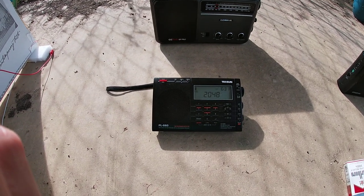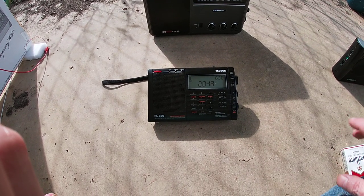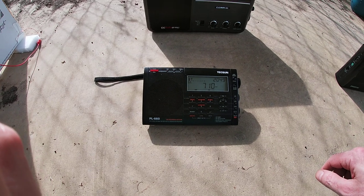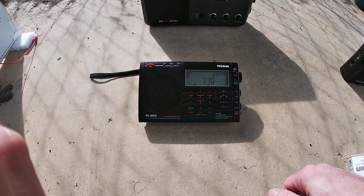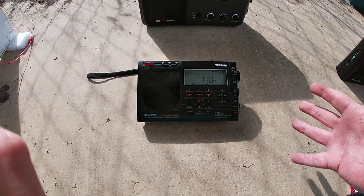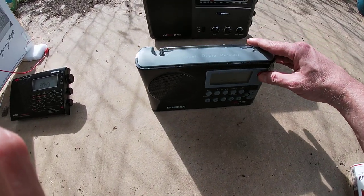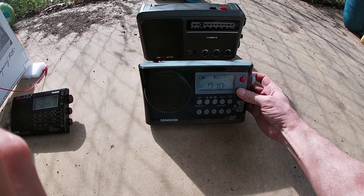This is the difference between a normal AM radio, especially portable radios like everybody has, and a super radio. This radio is tuned to Shreveport 710 KEEL and you can barely hear it — most people have a radio about like this. Here are two of the best AM radios that you can get.